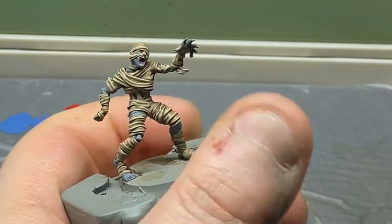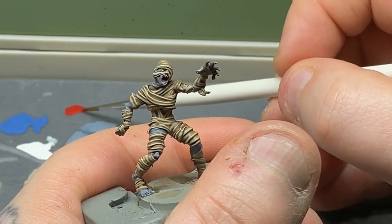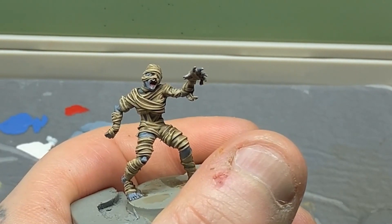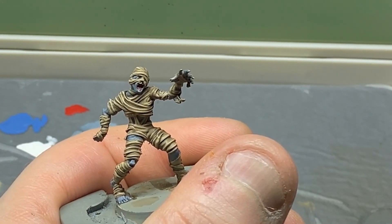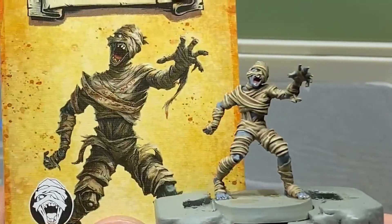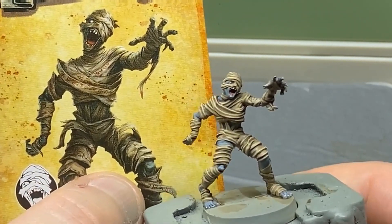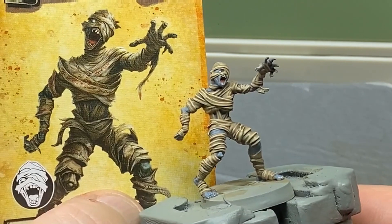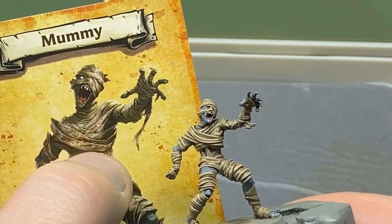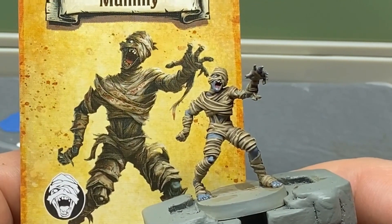I'm going to do his tongue a little more to brighten it up. If you want to really brighten it, do it in white first and then have red over the top. And that is the mummy done! Comparing with the card art — I've probably gone a little more blue than what's on the card, but I think it looks pretty good. Bandages are not far off. The card has red markings and a bit more texture, but we're just aiming for a similar look.